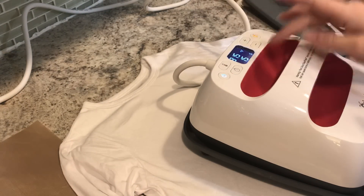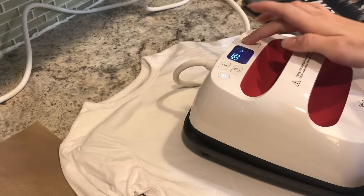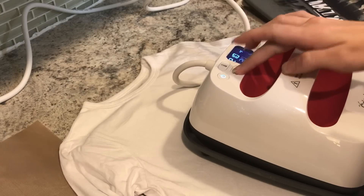I'm going to make sure my press is set to 315 — it is, so we're good. I have it set to 15 seconds, so I'm going to bump that up to 30 seconds because that's what the guide tells me. For my five-second preheat press, I'll let it count down.